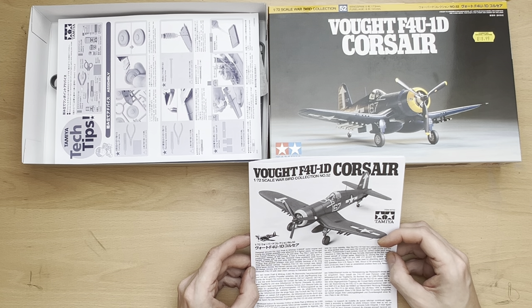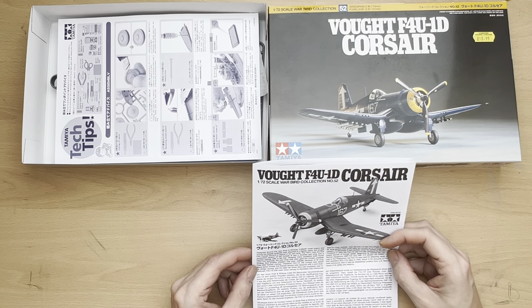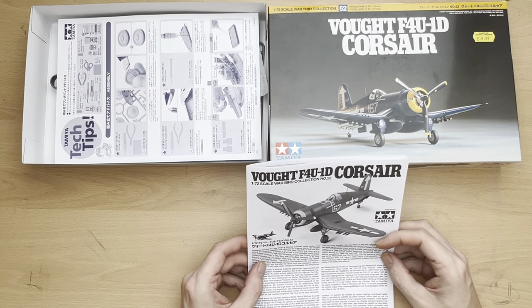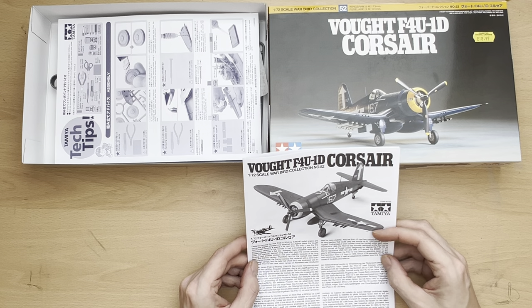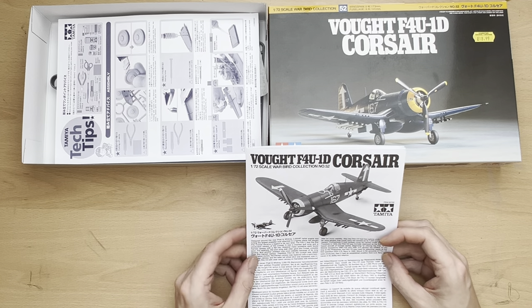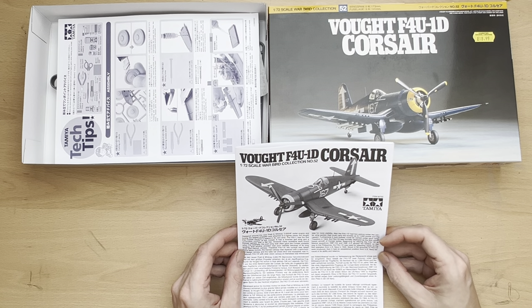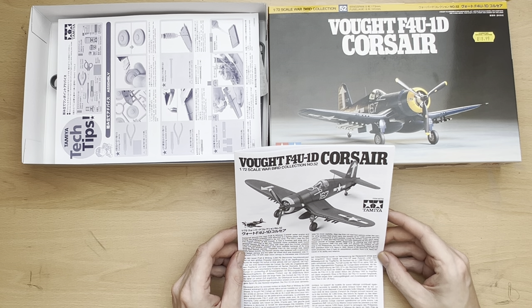Another problem was poor visibility because of its long nose and framed canopy. Therefore on the F4U-1A, the cockpit was raised about seven inches and the framed canopy was replaced with a semi-bubble canopy design, and a taller tail wheel strut was introduced. The F4U-1D with clear vision frameless canopy was introduced later for more visibility — though I have to say, this isn't very well written; it's not just me stumbling over it. Tamiya, you can do better than that!